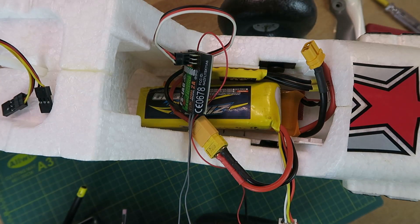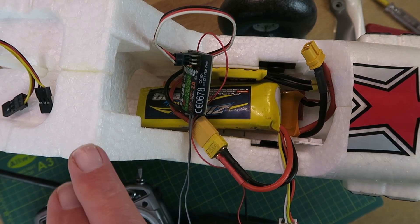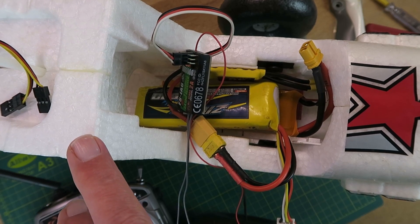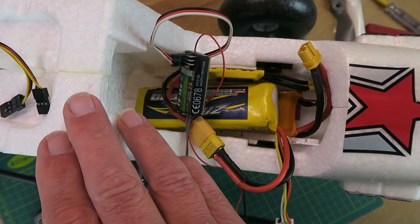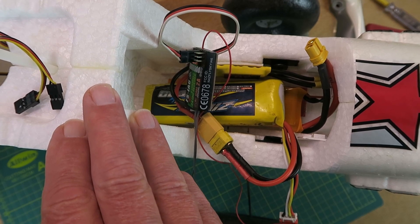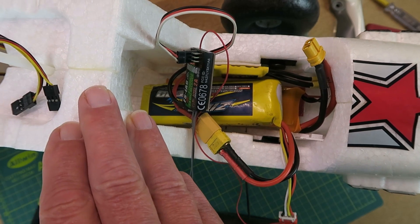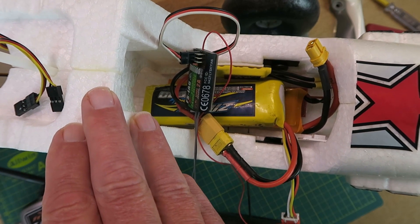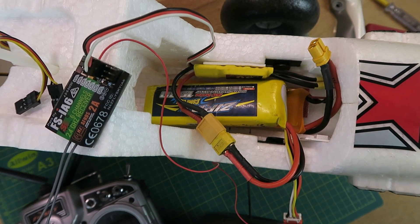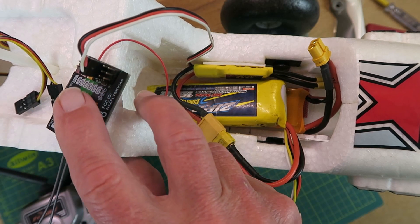Finally, I've added an alarm such that when the voltage drops below 11.1 volts — which is 3.7 volts per cell — it will alert me. If I gingerly throttle up now... 11 volts. You can hopefully hear there that it announces the voltage once it drops below 11.1. I hope you found the video of interest and will think about modding your receivers. Thanks for watching.